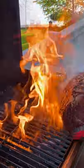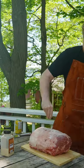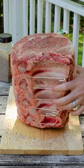Today we're going to be reverse searing a prime rib on the Wood Creek pellet grill. Season that up with salt, pepper, and granulated garlic.